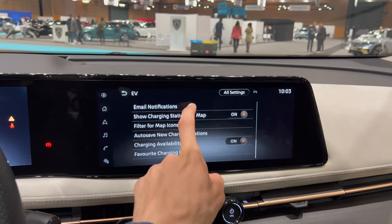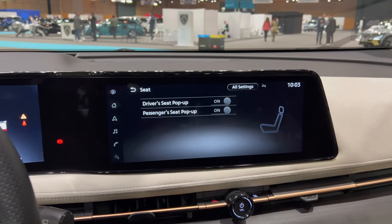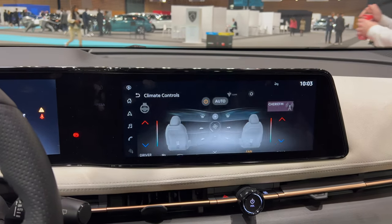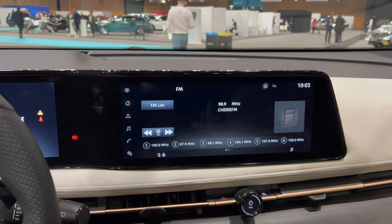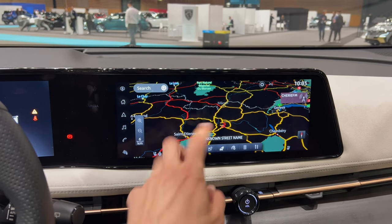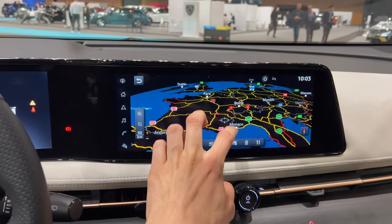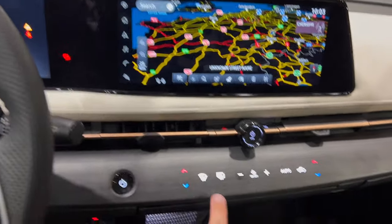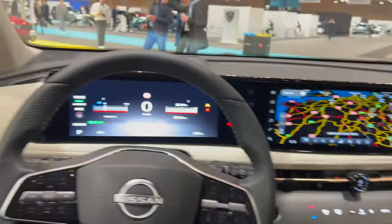There are plenty of options here. You can see seat options. It's a shame I can't show it all — you can see the climate control, music, navigation which is also looking amazing. You can pinch to zoom in and out — it's really responsive. This is really amazing honestly. Once again you can see when it's darker this really looks amazing. I love those details.